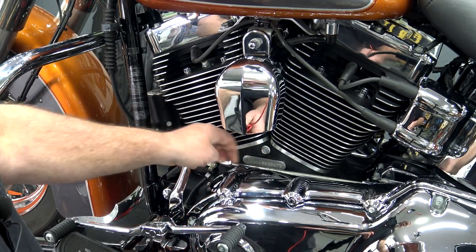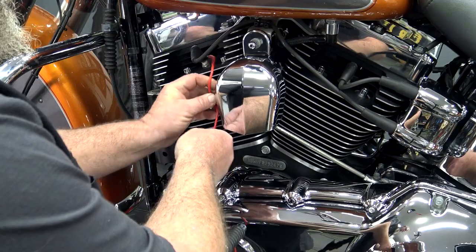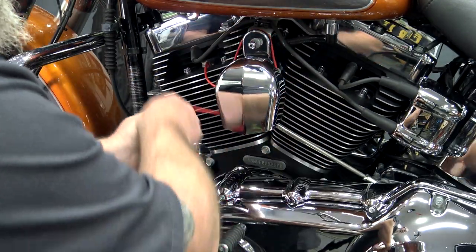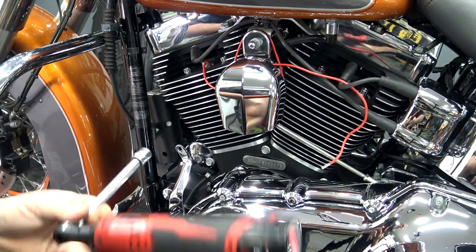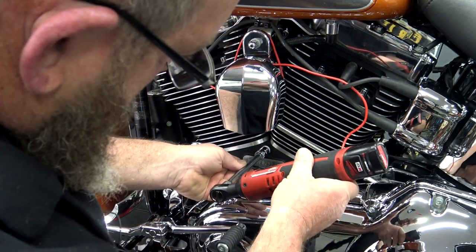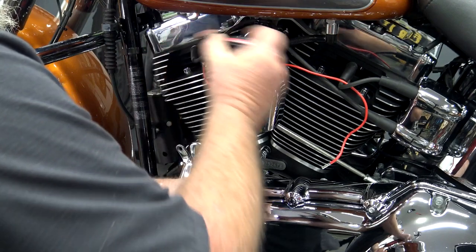You need to get this shifter rod up and out of the way. You can't lay it down here because that's where the cylinder base cover is going to go. So if you just take a piece of wire — just something — put it around the bolt and kind of hold it up there out of the way for a couple of minutes while you get this on. The first thing we need to do is pull out this half inch bolt right here. Usually get a long extension so you can get on the other side of your horn and break that loose.